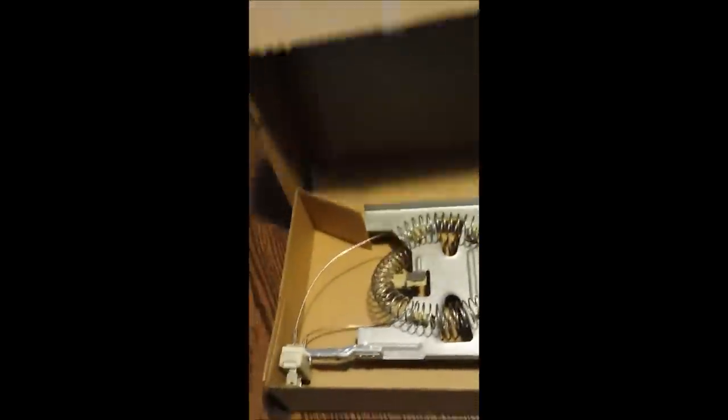I just got back from the store and I picked up a new heating element. For the Kenmore HE2, it's a Whirlpool one. The product number is 3387747 - that's the Whirlpool part number, 3387747. We're going to take this upstairs and install it in the machine. Before I install it, I'm going to do the conductivity test just to make sure the part is good - you should probably do this at the store, but I forgot to bring my multimeter with me. We're just going to do the conductivity test at these leads to make sure everything is in working order.